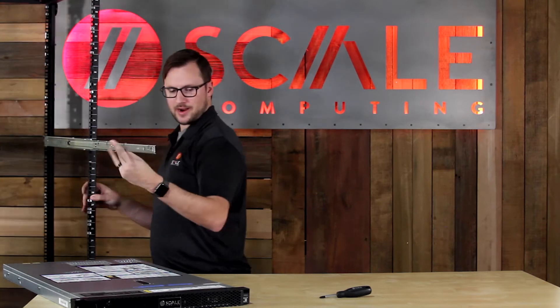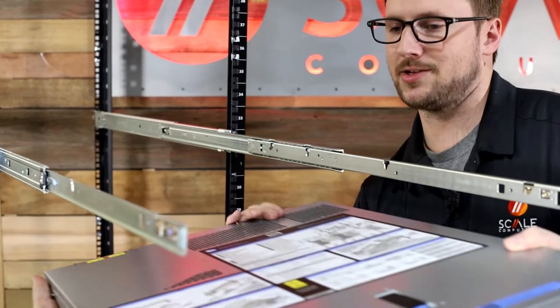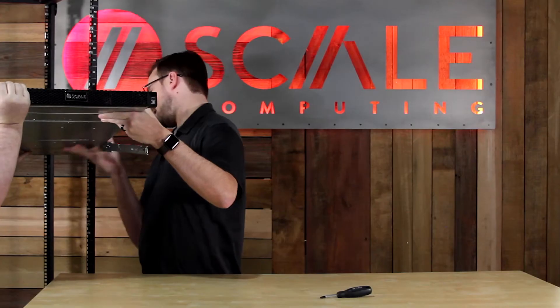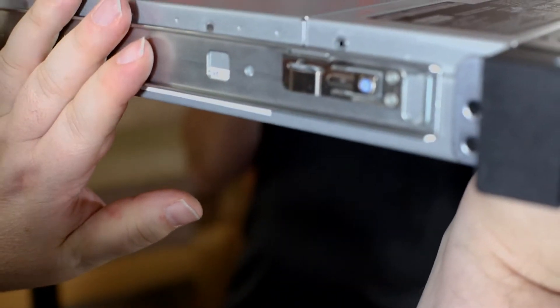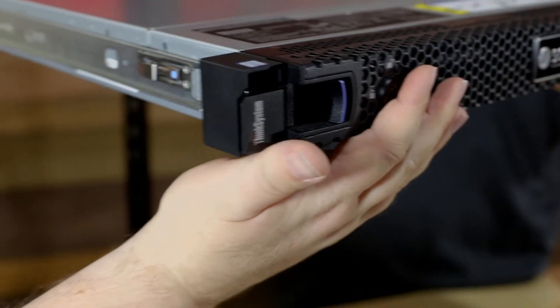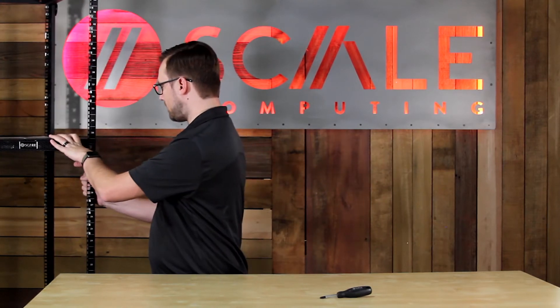We're going to move these rails out — these use a pin system. We're going to line this up so that the back pin is in at the very back first. Once that's in place, we're just going to let the rest of the node fall into those catches for the pin. The front will have a locking mechanism, so once that's snapped in, you're ready to go ahead. There's a tab in the center here that you push up to move the node back, and you're done.